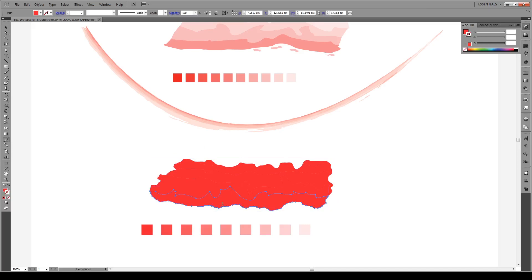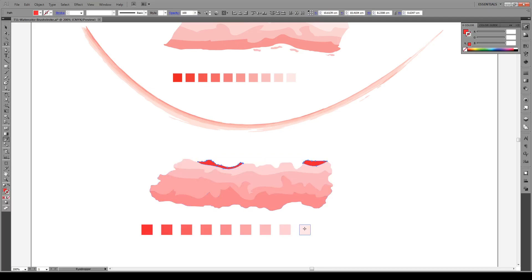With this bottom shape, we're gonna press I and give it the 50% opacity. We're gonna give the next one 40% opacity. Then 30% for the next one. Then 20%. And for the top pieces, select them, press I, and give them 10% opacity. That makes it quite light.